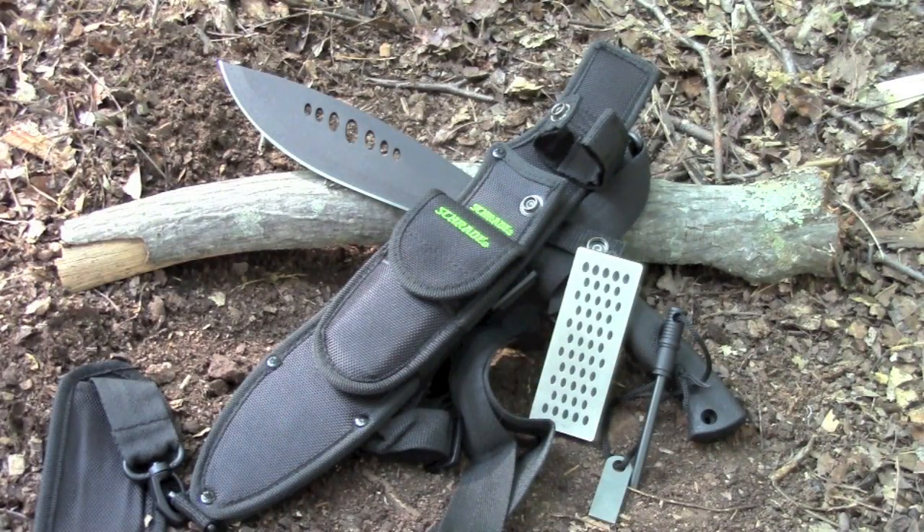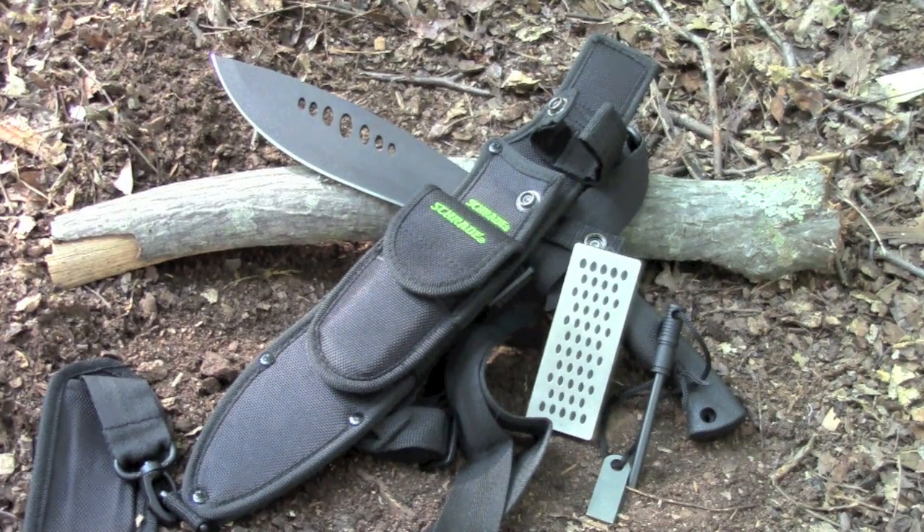This knife comes with a ballistic nylon sheath with a removable pouch, which contains a fire steel and a knife sharpener. That was the specs on the Schrade full-tang small kukri.